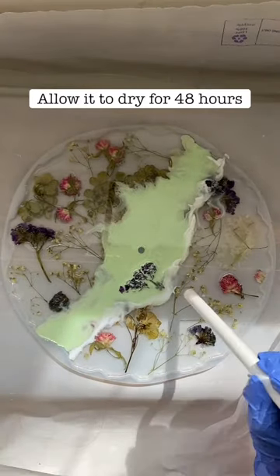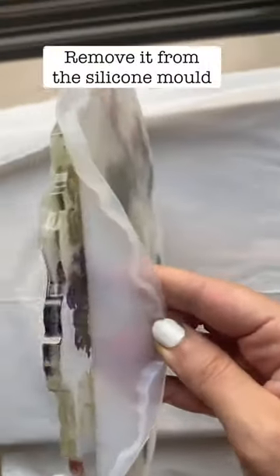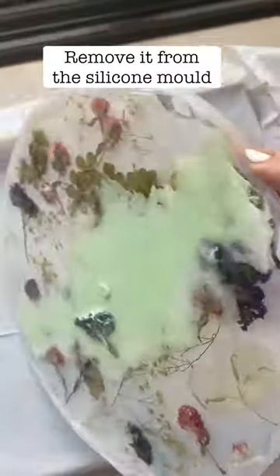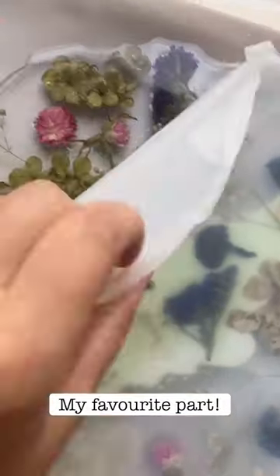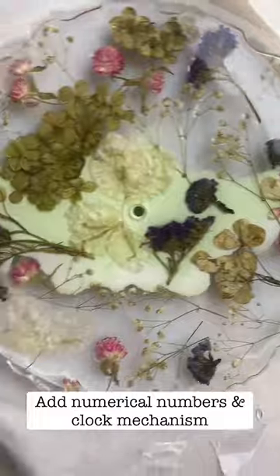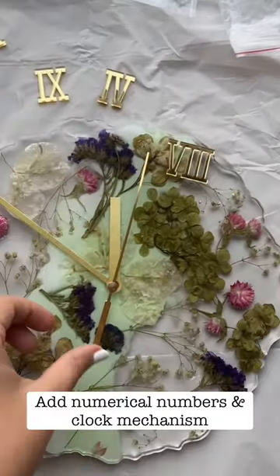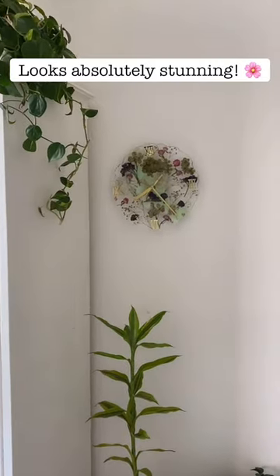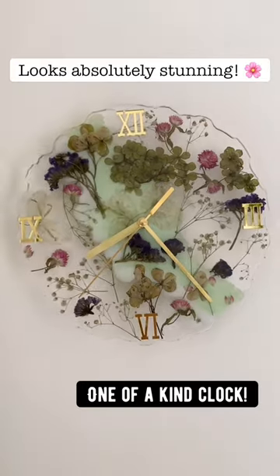Now let it dry for 48 hours and voila! My favorite part is actually removing the mold — it's so thrilling. If you want to make it a clock, just add your numerical numbers and your clock mechanism, and there you have it. It's all handmade and no two pieces ever look the same.